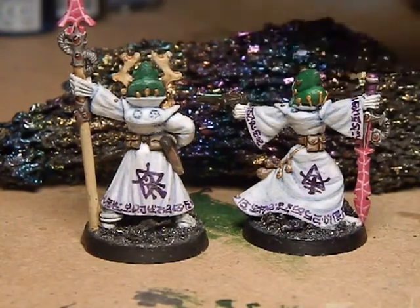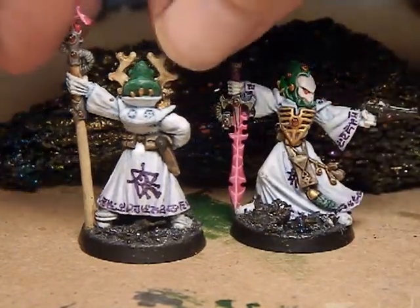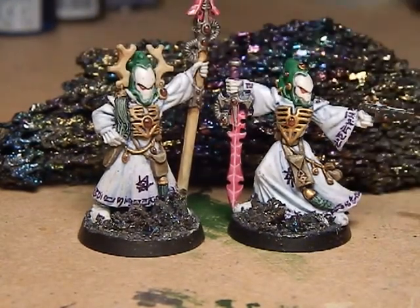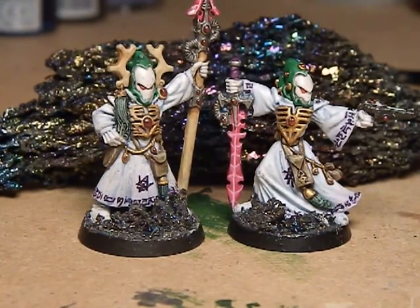Hopefully you like them — I'm going to call them finished now. I don't want to keep tinkering and get to the point where it's overdone. So these are my Seer Council, and I can use them as a Seer Council in themselves, or individually with units as individual Warlocks and an individual Farseer. I shall be back with another video very soon, thank you.